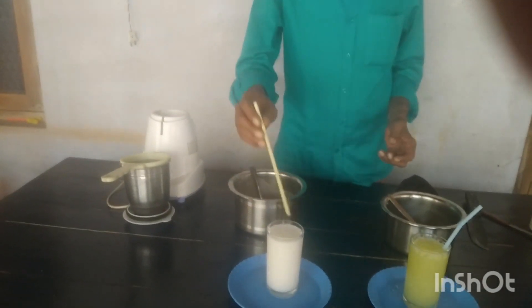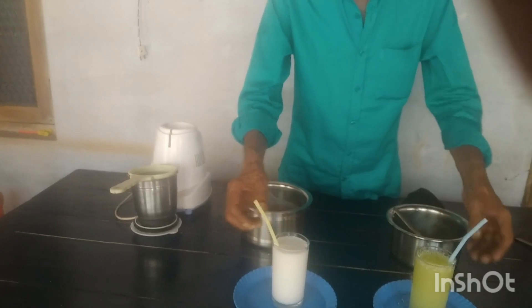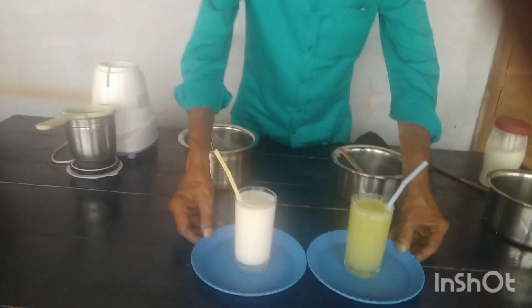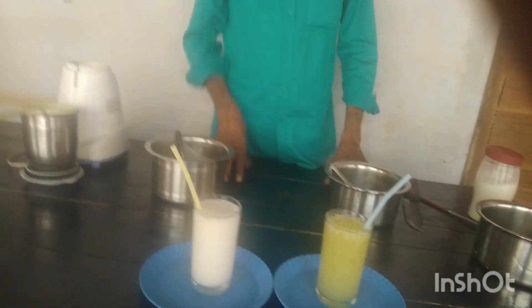I'm getting hot. Yes, we will take our water in the morning. This is hot water. It is hot water. It's not that hot — it's hot.